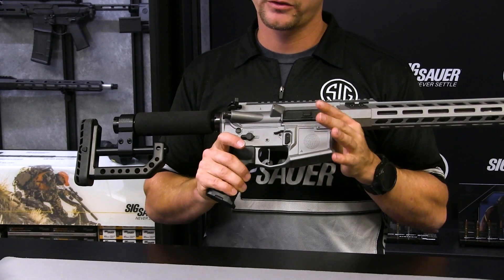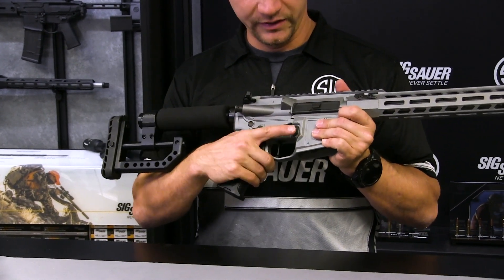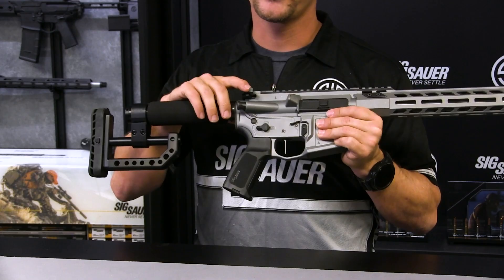We've got fully ambidextrous controls: the safety, the bolt release, the mag release, as well as the charging handle here.